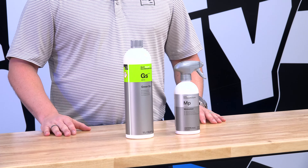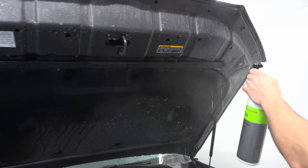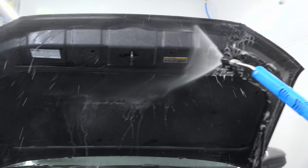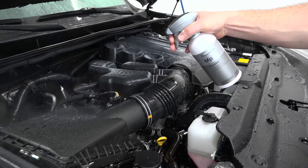Simply put, Motorplast is an extremely easy to use product. All you need to do in the engine bay is start with a pressure wash and then apply an APC or degreaser, such as GreenStar. Next, rinse it — and the key is to leave the engine bay wet and then apply Motorplast by spraying on. The water is key because it reacts with Motorplast and enables it to create an elastomeric bond on the surface of all your plastics, as well as protect your electronics.